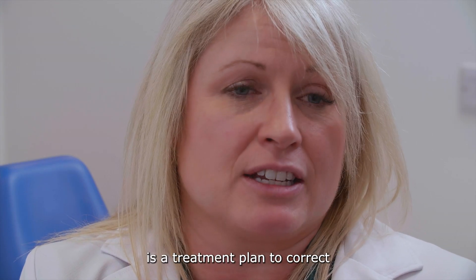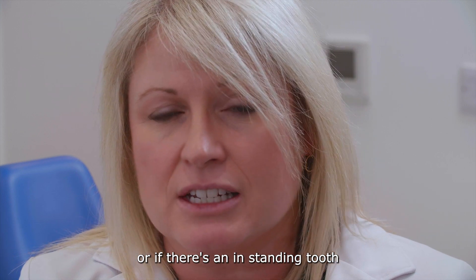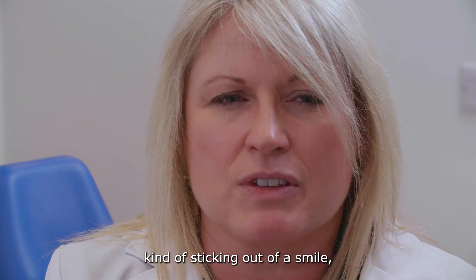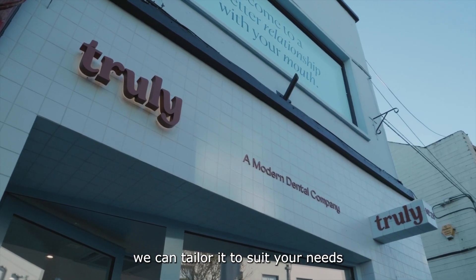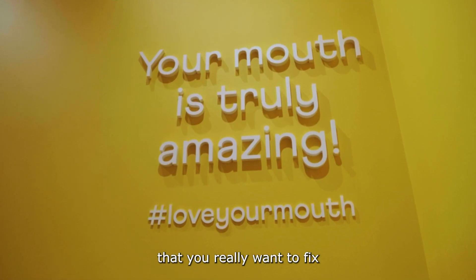Six-month braces is a treatment plan to correct crowding usually, or if there's an in-standing tooth, or if there's a tooth that's kind of sticking out of a smile. We can tailor it to suit your needs — what it is that you don't like about your smile and what it is that you really want to fix.